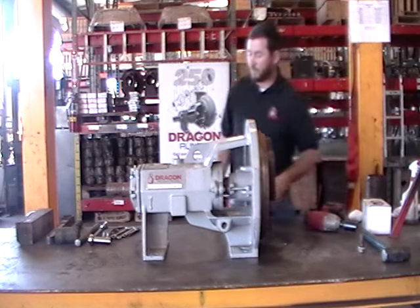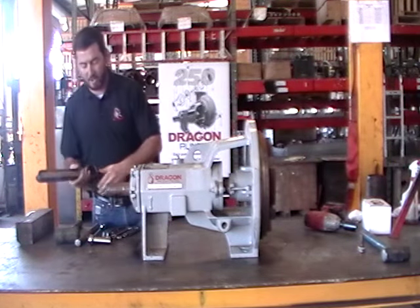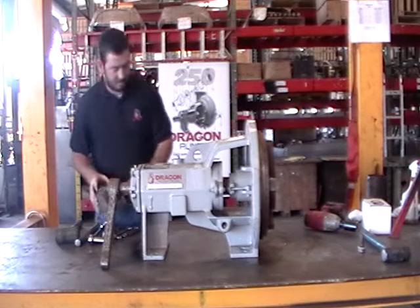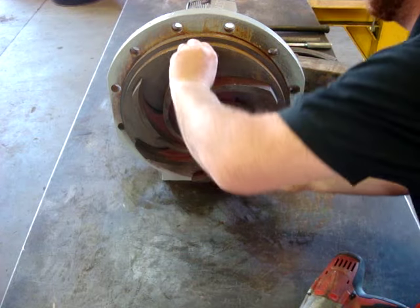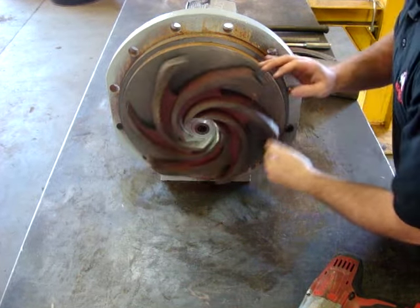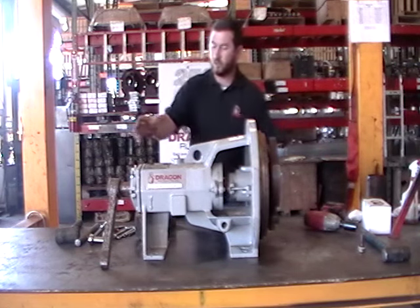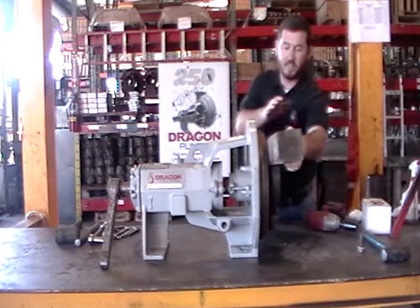Now that we have our bolt off, we're going to proceed with removing our impeller. I have here a Dragon impeller wrench. We're going to place it on our shaft to hold it still, rotate to the top, and slam it loose. Now, for some of you guys, you'll take the impeller off with the pump still attached to the motor, and that's fine. Instead of using your impeller wrench, you would just put a pipe wrench here or maybe a pipe wrench here, and then use a wooden block and a hammer and tap it off.